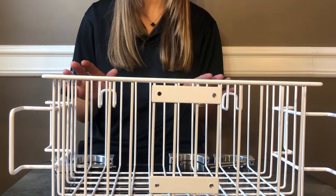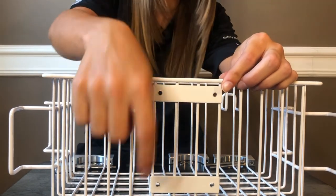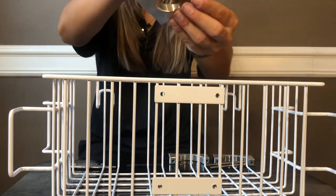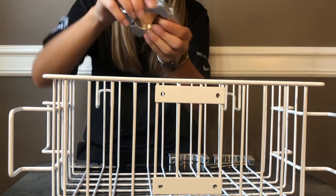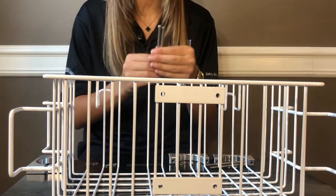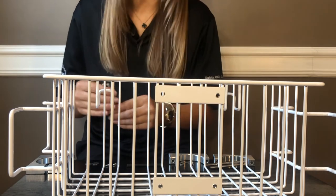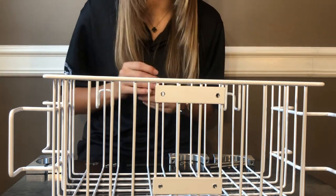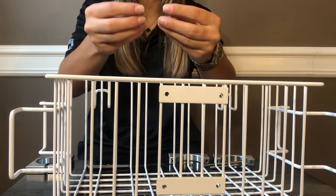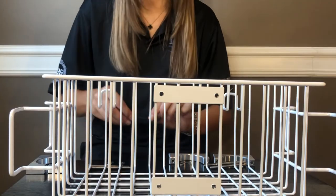Next we will be attaching the basket to the bottom of the IV stand. See how there are two holes on the top and two holes on the bottom. We will be taking our aluminum clamps and attaching them to the top and the bottom of the basket so we can easily slide them onto the stand. Two sets of aluminum clamps will be provided to you. We will be using item number nine from our parts reference which consists of our four 10-32 by 2.75 inch socket head screws, our four flat washers, our four split lock washers, and an Allen wrench.